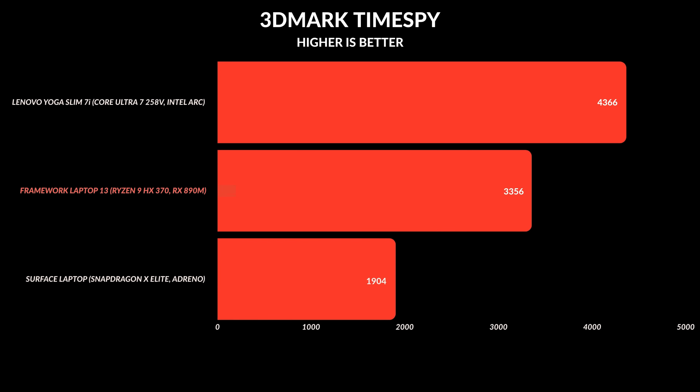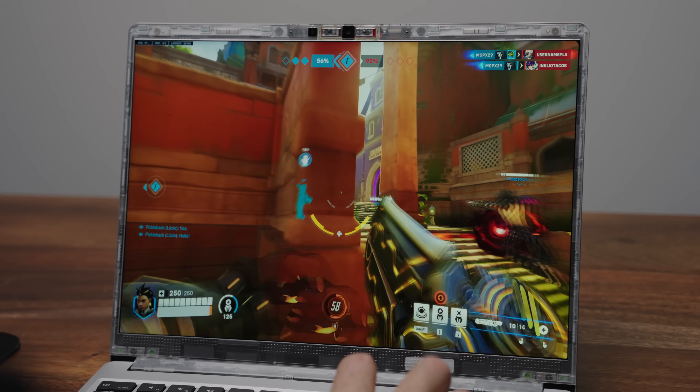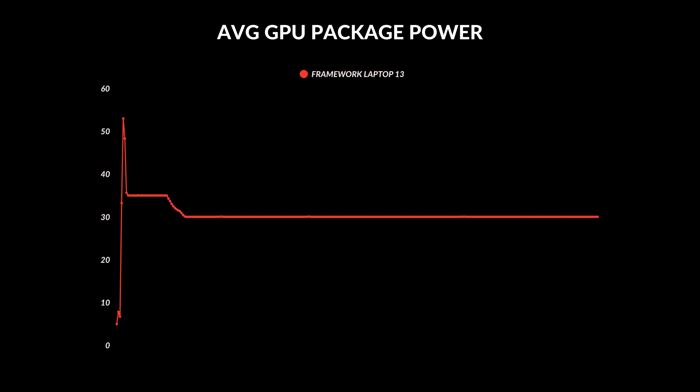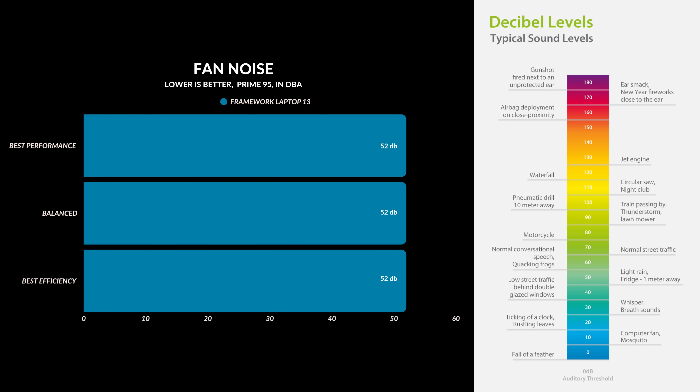The integrated RX 890M GPU is surprisingly solid. It won't out-benchmark Intel's ARC, but it runs older titles like Overwatch on Medium at Full HD without breaking a sweat — no dropped frames, no lag, just smooth gaming. Core clock speeds were where they should be, and the CPU maintained its rated 30 watts under load without getting too hot. Temps hovered in the 80s, which is typical for laptops this size. The downside is fan noise: it ramps up fast and hits about 52 decibels at full tilt, and there's no real fan control in the BIOS — definitely room for improvement.